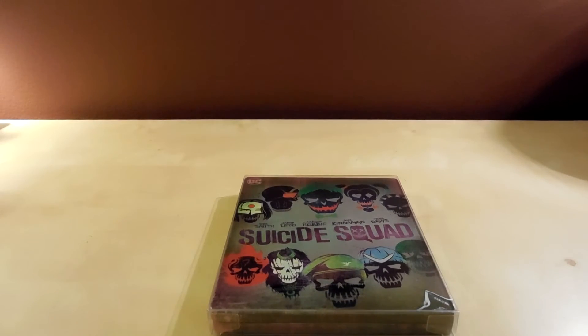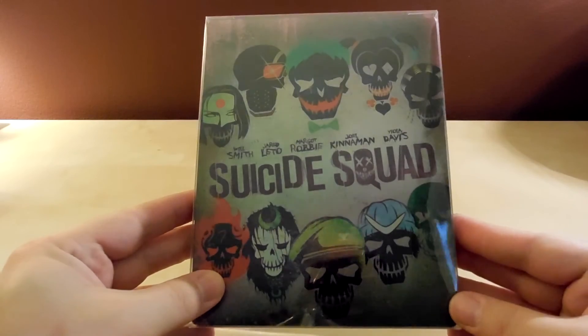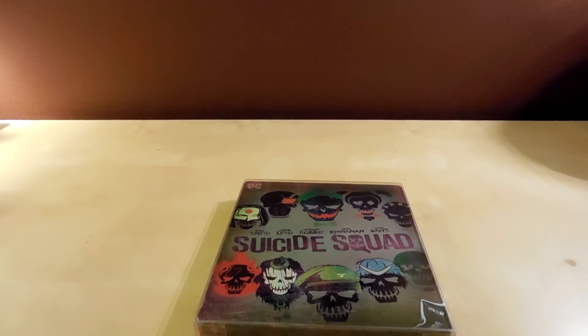That's it, guys. Thanks for watching. I didn't get anything else because I spent $35 on one movie — can you tell I'm bitter? Anyway, thanks for watching and I will talk to you guys later, probably on some other unboxing or video. See you guys!